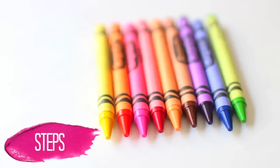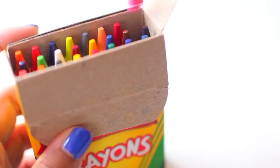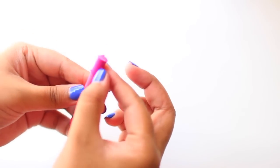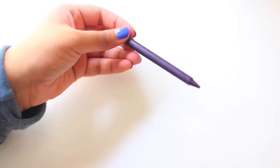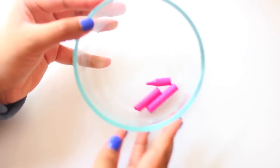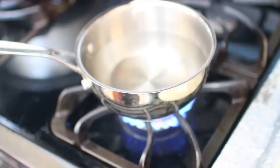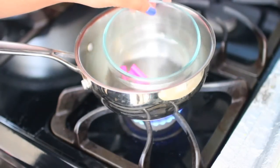The first step is basically to pick out whatever colors you want to turn into lipsticks. I went with some pretty basic colors. Once you have picked out the crayons that you want, the next step is just to remove the paper off of each of the crayons. Once you've done that, you can break them into pieces and put them in the glass bowl. Then the next step is to fill up a pot of water and put it on the stove on a low heat. Once you've done that, you can take the glass bowl and place it into the pot of water.